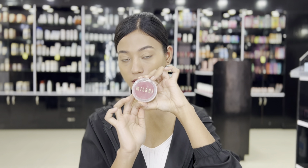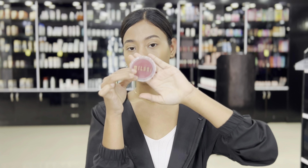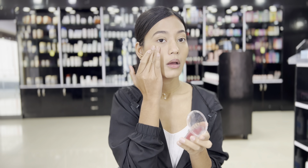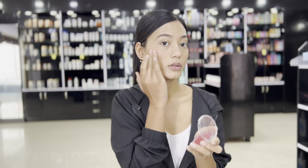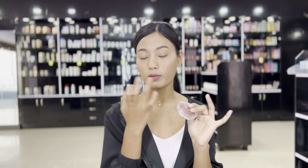I will be using the blush. I will apply this blush to my cheeks, and I will also apply it to my eyelids and also my lips. I really love this blush, it is natural. I want to blend with Milani. I will blend with this blush seamlessly and make it look natural on the eyelids and the lips.